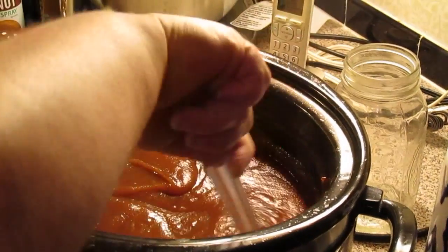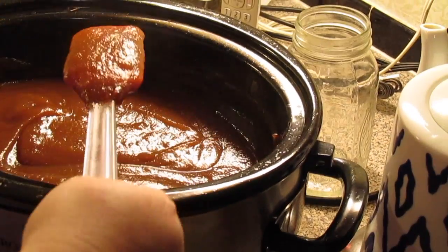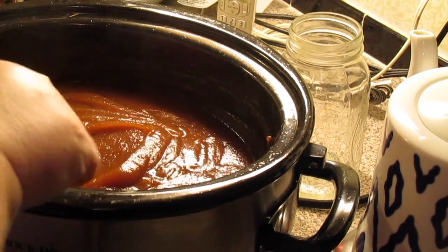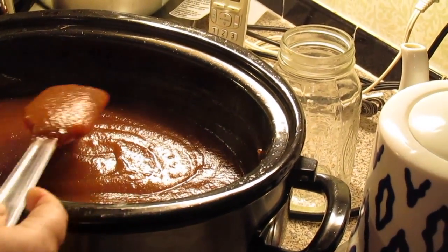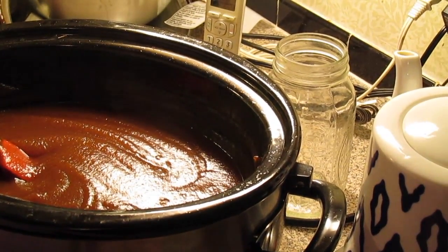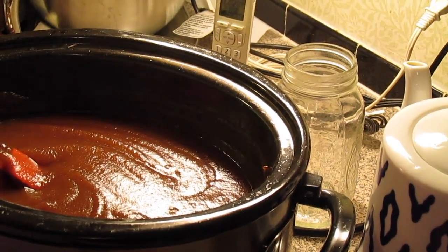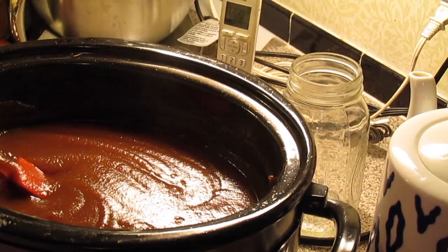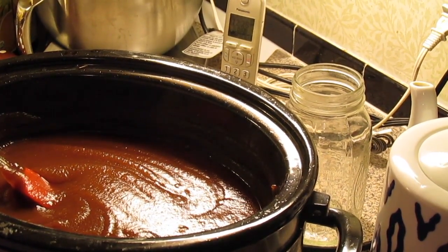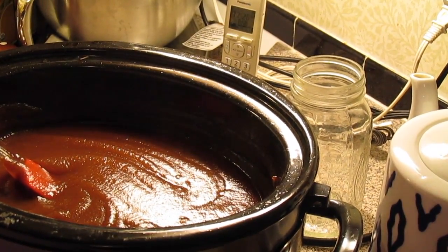My apple butter cooked for about three hours with the lid off, and I came and stirred it every hour. See how thick it gets? You could even reduce it down a little bit more if you wanted to go another hour or two, but I think three hours is perfect. It depends on what kind of apples you use, how sweet they are, and how much sugar you need. Mine was a mixture of apples from somebody's tree and some Honeycrisp apples. If you use tart apples like Granny Smith, you might need a touch more sugar — but you can sweeten it to your taste.